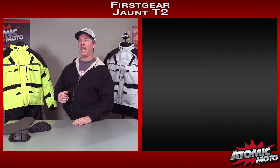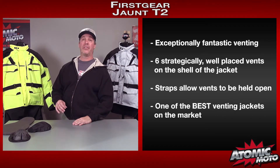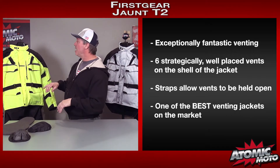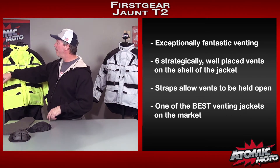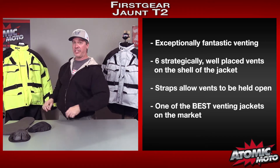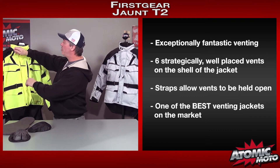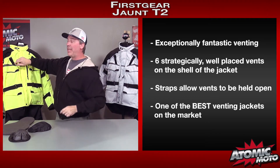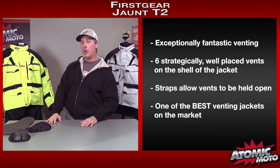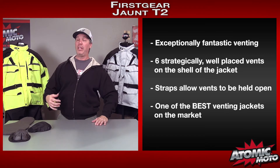The venting kicks ass — can't emphasize that enough. There are six vents on the front of the jacket. They're intelligently placed and well executed — not just there, they actually work. There are two on the bicep area, two up on the shoulders, and then two good-sized ones on the chest. When you zip them open, there are straps you can cinch down to hold them open, making them flow more air. They stay open much, much wider and scoop in a fair amount of air, and these locations are great because they're up above most fairings.